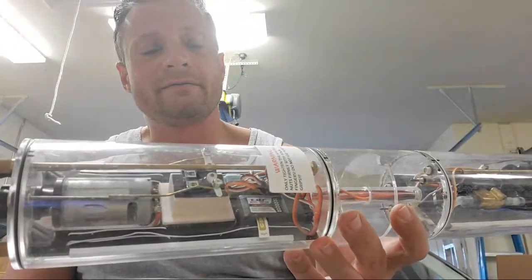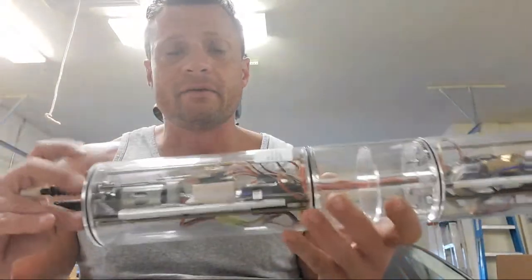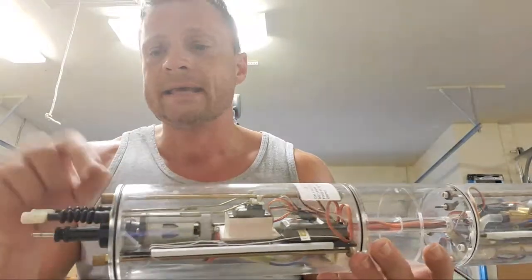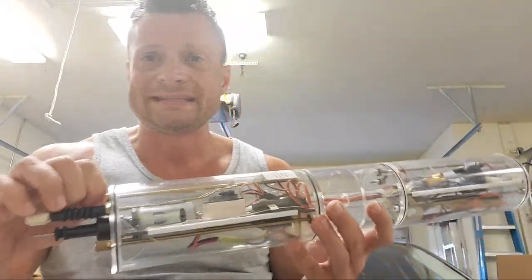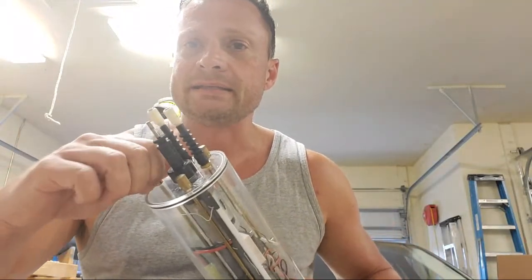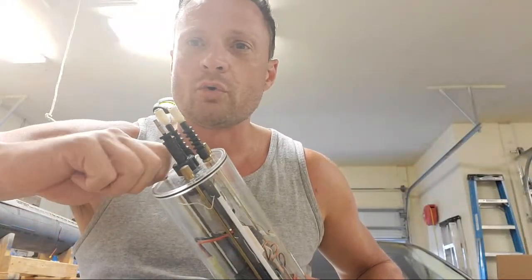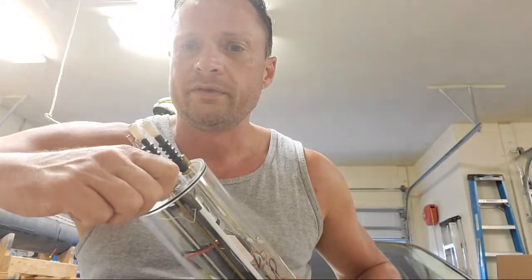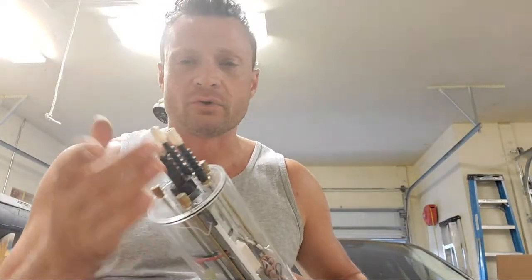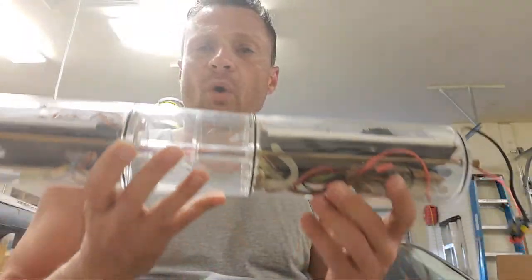A quick hint: the tension you put on these knurled nuts — never use tools to tighten them down. You put the cap on, tighten it until it seats, and then give it about another quarter turn with your fingers. It doesn't take a tremendous amount of force to seat it.